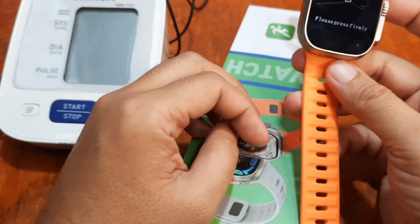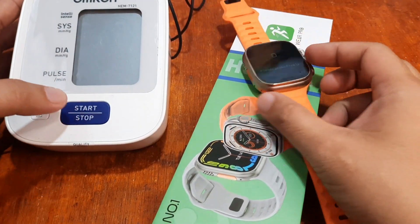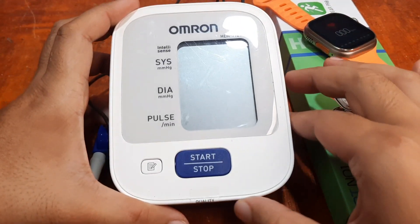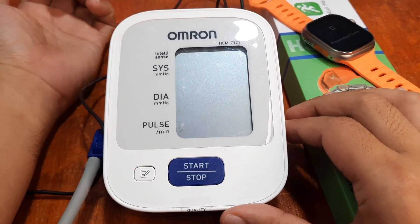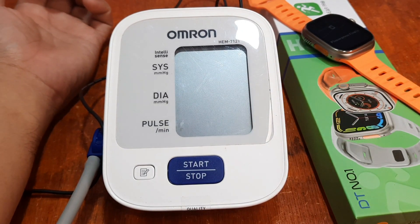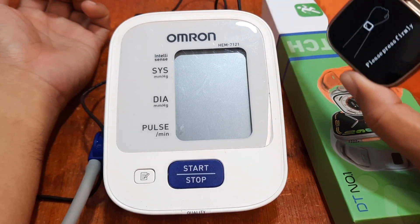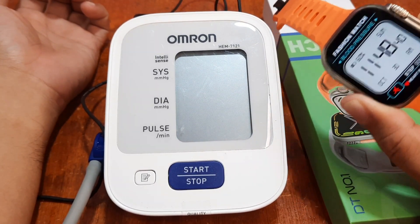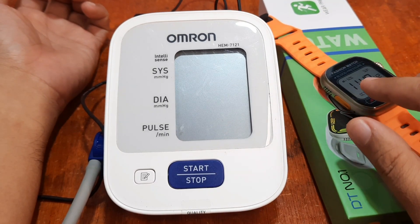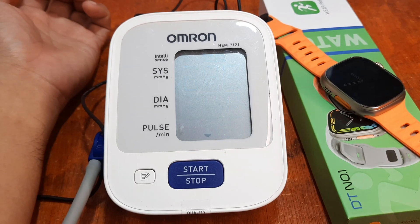So let's try first our heart rate and blood pressure with the Omron medical grade device. I'm already wearing the airbag, so all is set. After that, we are going to try the smartwatch's blood pressure as well as heart rate, and we'll see whether it is close to being accurate or not.